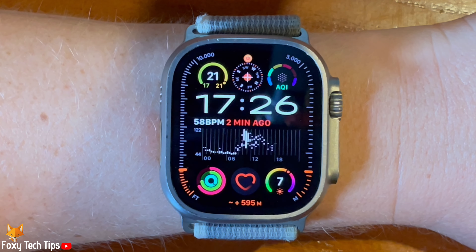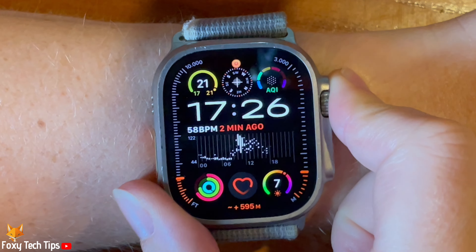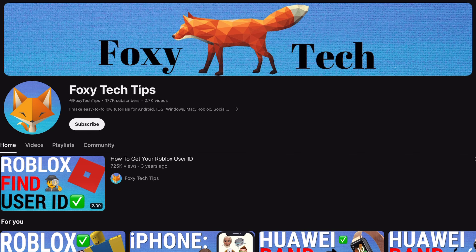Welcome to a Foxy Tech Tips tutorial on turning workout voice feedback on and off on the Apple Watch Ultra 2. If you find this tutorial helpful, please consider subscribing to my channel and liking the video.